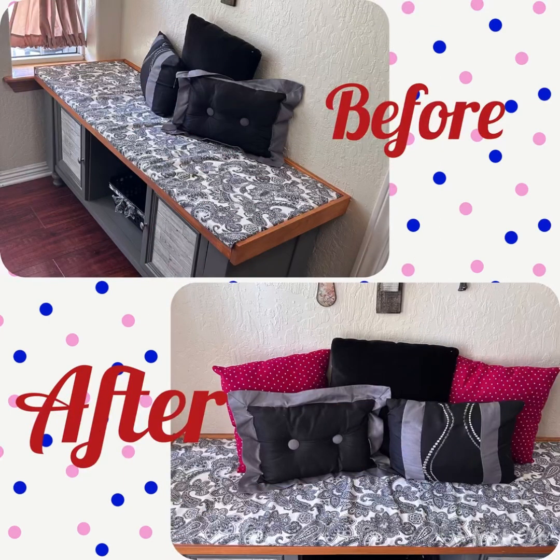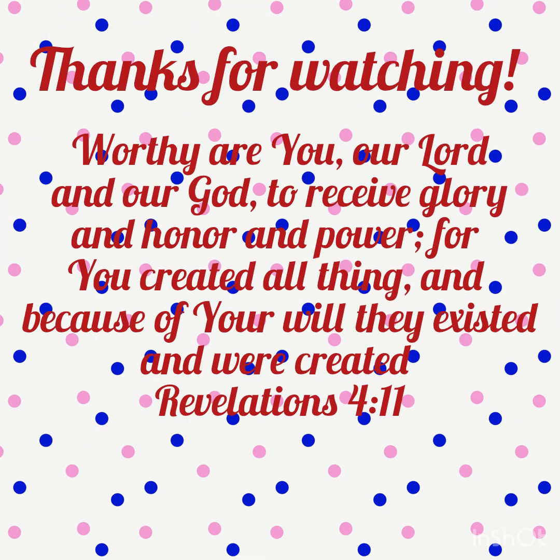There's the before and after picture of the bench I redid. Thank you so much for watching, bye!